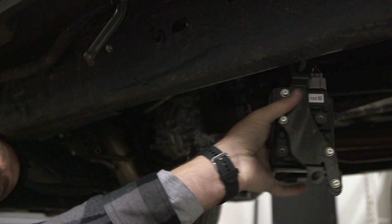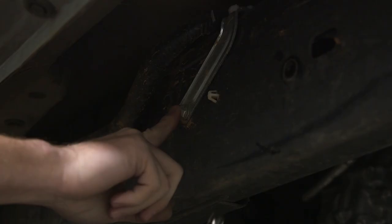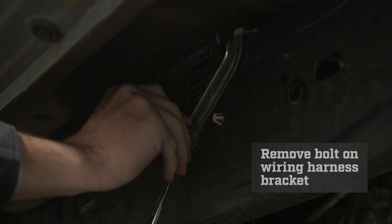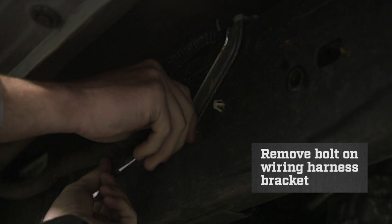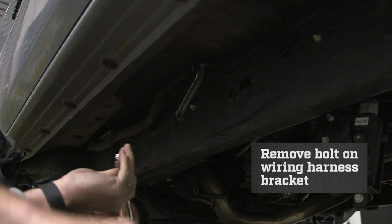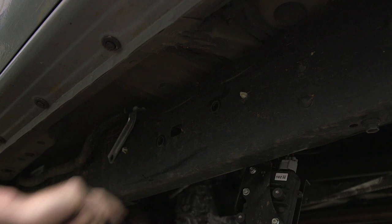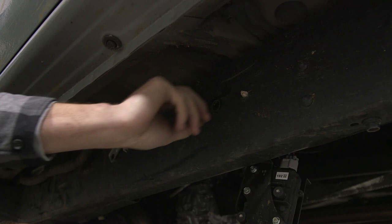Next, we need to remove the bolt right here that holds this bracket, which holds your wiring harness on. Using a 12 millimeter, remove the bolt. With the bolt removed, the bracket can remain loose. The last step is popping our brake lines loose. The plastic clips for the brake lines are right here and right here. To remove these, simply squeeze and push into the frame.